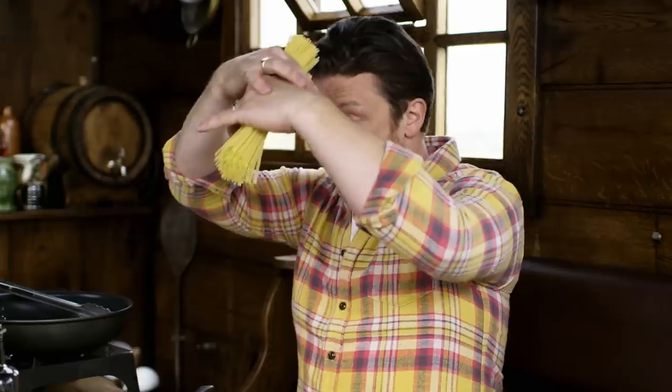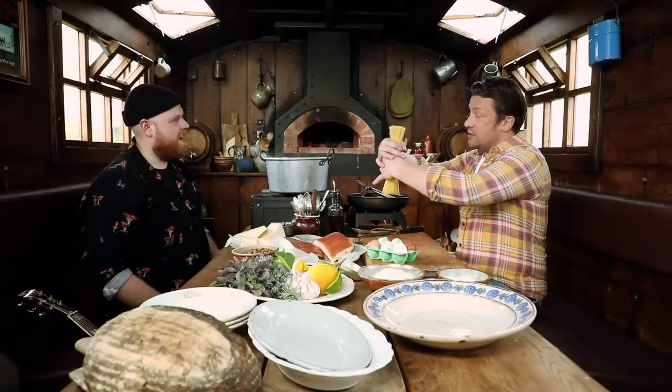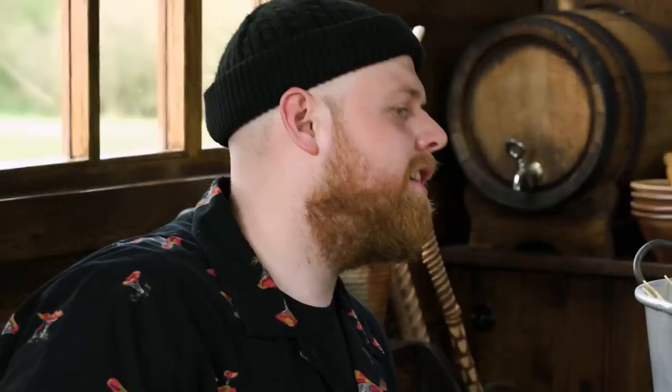I'm going to give you a tip with spaghetti — two hands. See, I've done the twist, so when you put it in. I'm going to bring that to the boil, 12 minutes on the cook. We want that water to be seasoned.